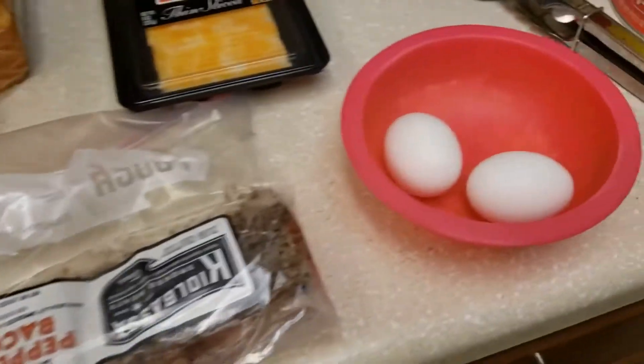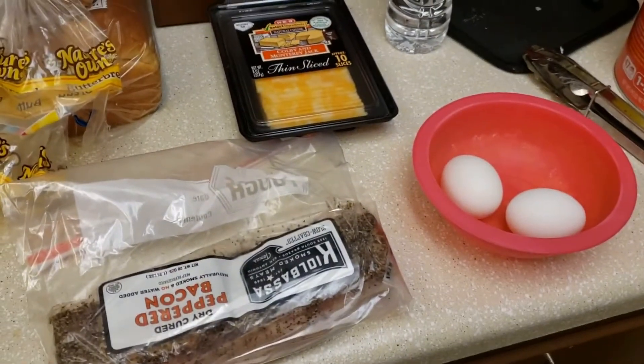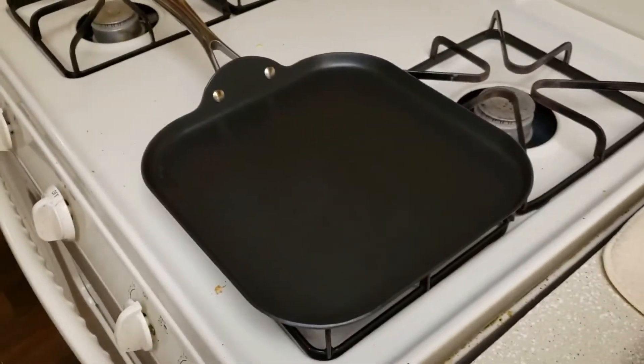We have the bacon, we have the eggs, we have the cheese, and we have the bread, but I haven't opened it yet. So let's go ahead and do the first thing, which is get the bacon and put it on this thing, which I think is called a griddle.